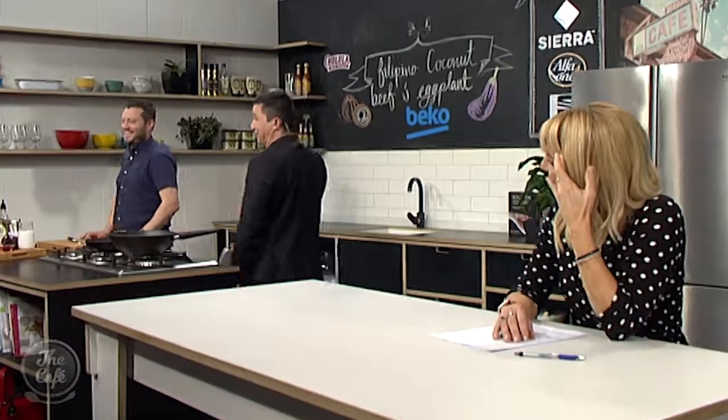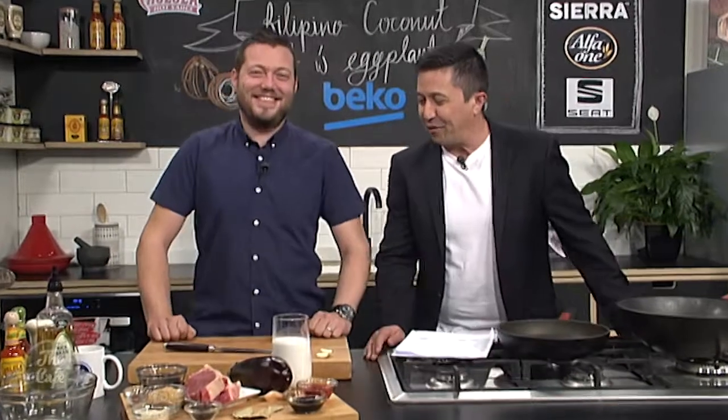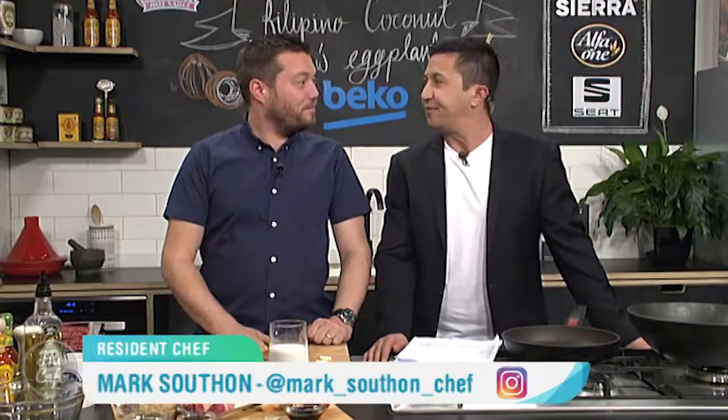Okay, now it's over to chef Mark who always washes his jeans regularly, don't you Mark? Well actually if you get a shot behind the desk he clearly doesn't. But anyway, what have we got today? A Filipino dish — beef with coconut and eggplant.